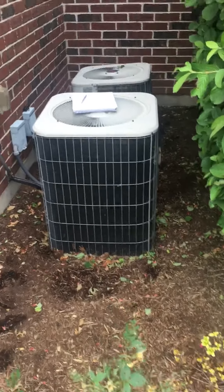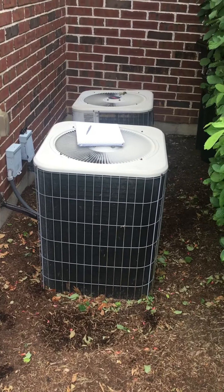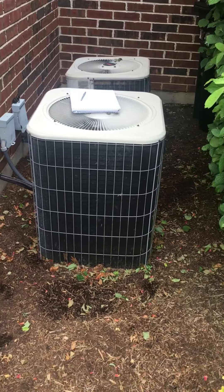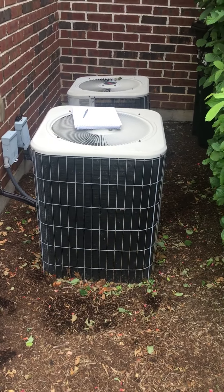Hello guys, I'm at Bob's house. We're looking at the air conditioner for the first floors in front, one for the second floors in the back. He's definitely replacing the second floor. He's not sure about the first floors yet, but they are the same age — both from 97.